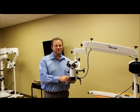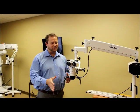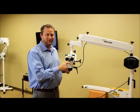Hi, I'm Dane Carlson, Division Manager over at Siler Microscopes. What I wanted to show everyone here briefly today was the addition of our new long panographic arm.